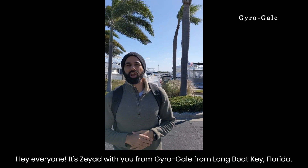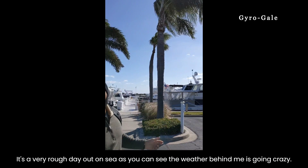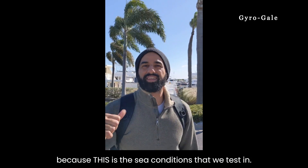Hey everyone, it's Gyro Gale from Longboat Key, Florida. It's a very, very rough day out on the sea, as you can see — the weather's behind, it's going crazy. But this is why you see Gyro Gale superior to all the other brands, because this is the sea condition that we tested.